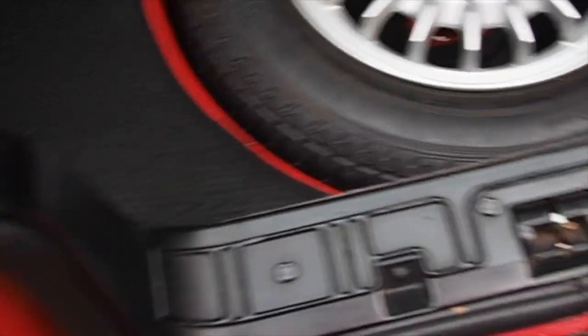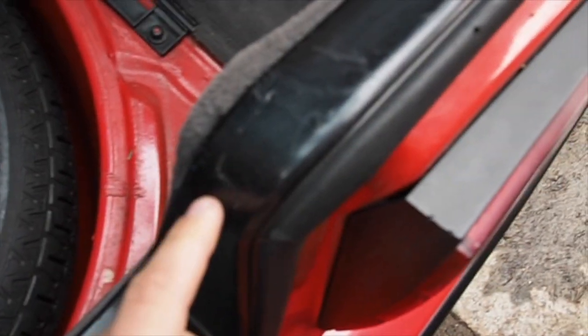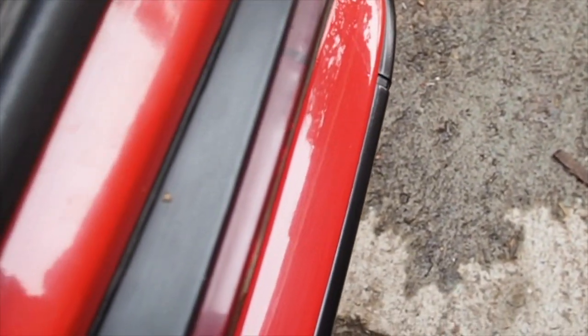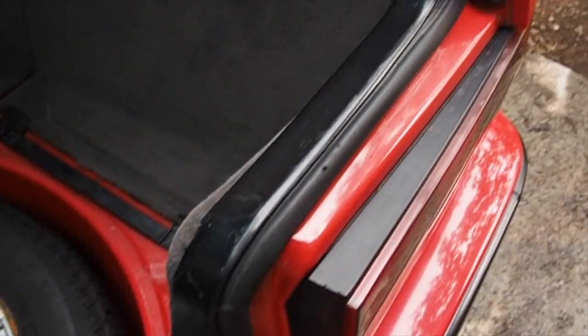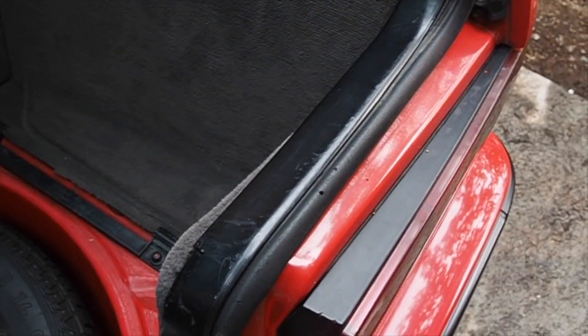I want to show some trim pieces that are starting to fail. This trim piece comes along and connects in, and on this side it got hit in this area — it's cracked. When it was pulled off, there's a tab underneath that has broken off. You can glue that back on. I just didn't want to do that step in case the new owner wanted to remove it — I'm not trying to hide anything.